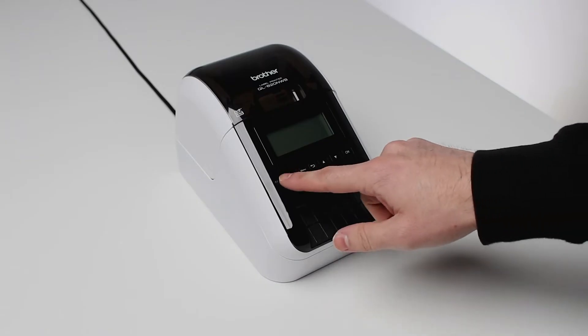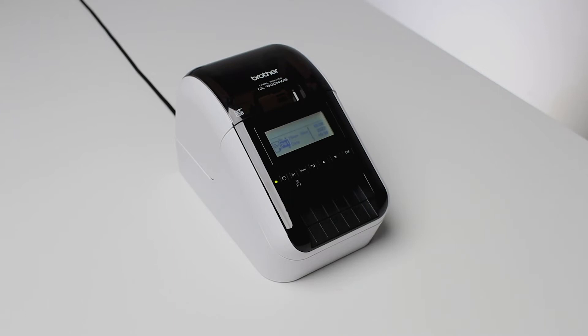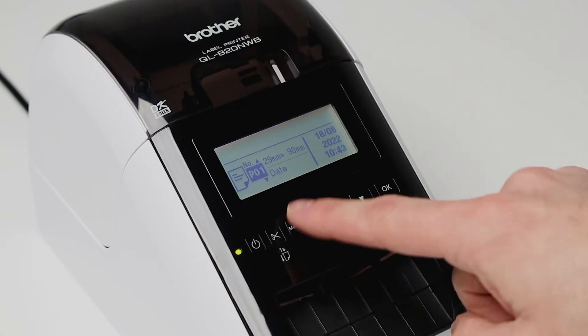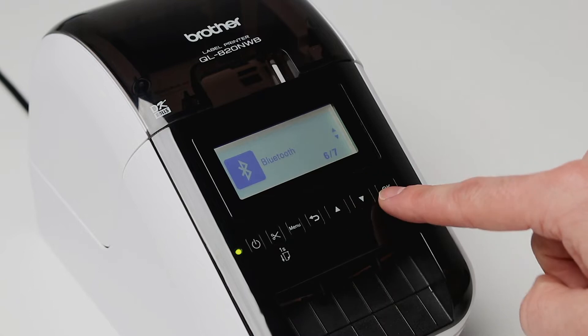First things first, let's set up your printer. Ensure your printer is connected to power and switched on. We're using the Brother QL820NWB label printer. Turn on Bluetooth by pressing menu and selecting Bluetooth by pressing OK.